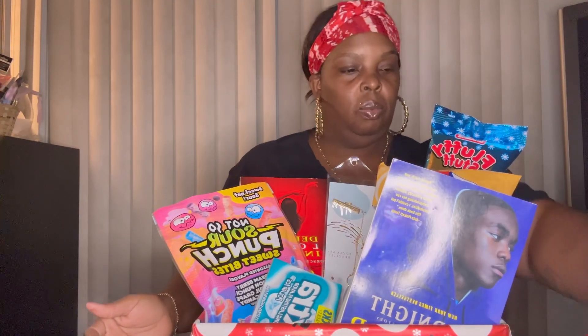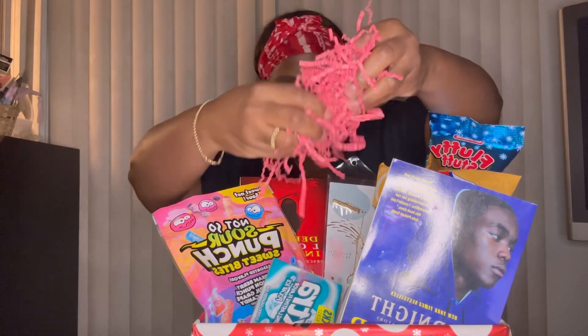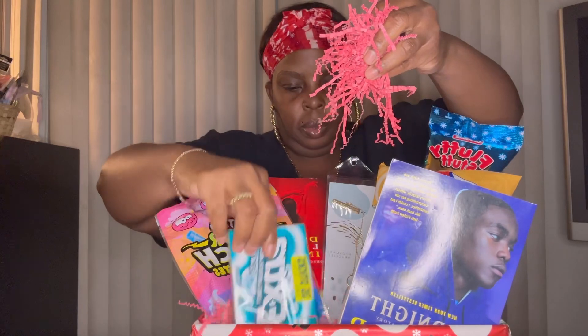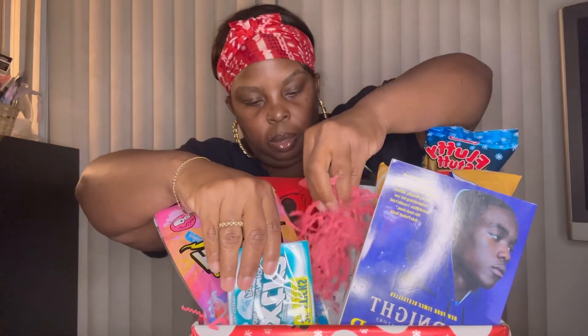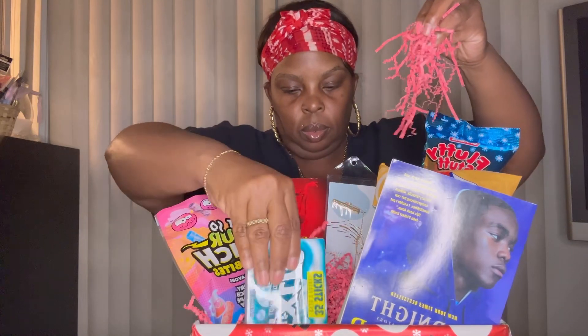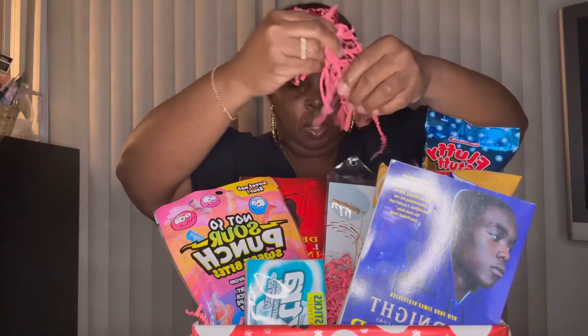I think some red shred — take some shred, put a little shred there, put a little shred here, and then some there.